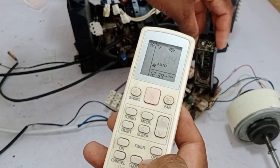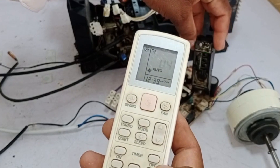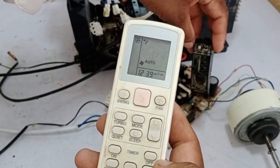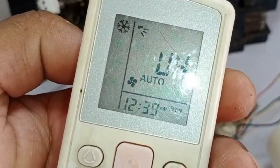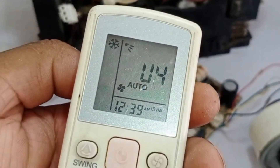Keep pressing the cancel button. As I pressed the cancel button, the display gave a long beep. Whenever it shows a long beep, it means that an error code is present in the air conditioner. It is showing a U for error code on the remote, which is the communication error between the indoor and the outdoor unit.